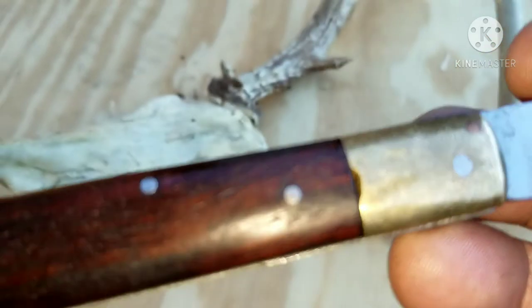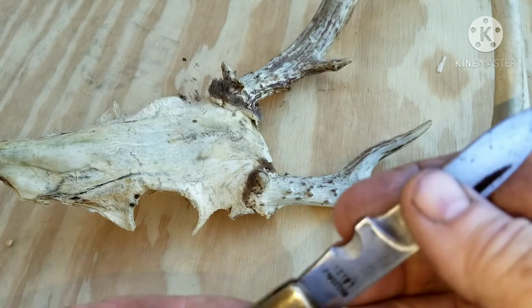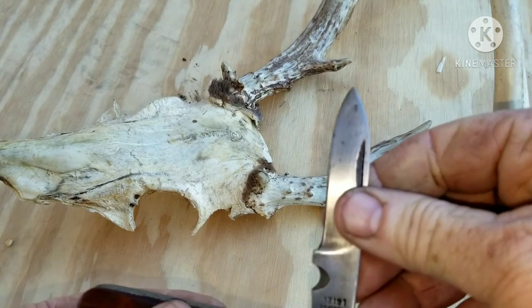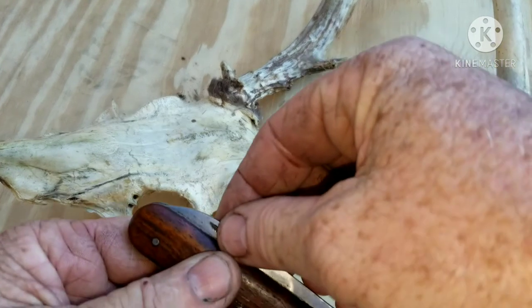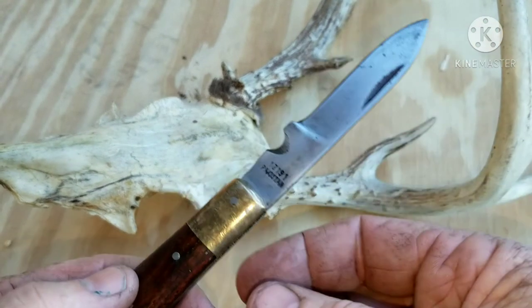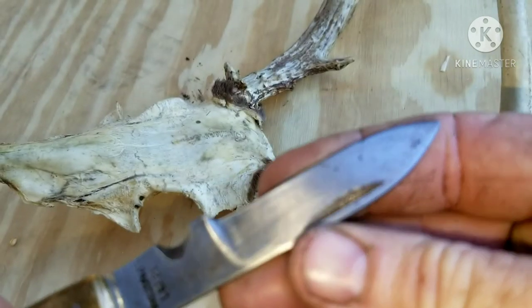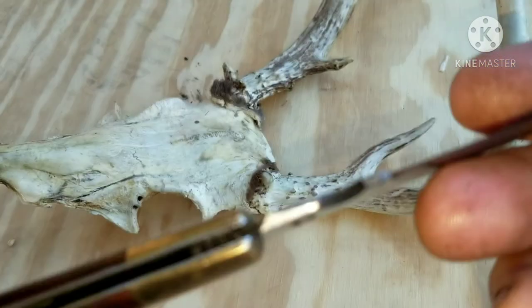Good looking old knife. Got a mid-stop, good snap closed, good snap open. It's kind of dull — I haven't sharpened it, haven't done anything to it other than cleaned it up a little bit.